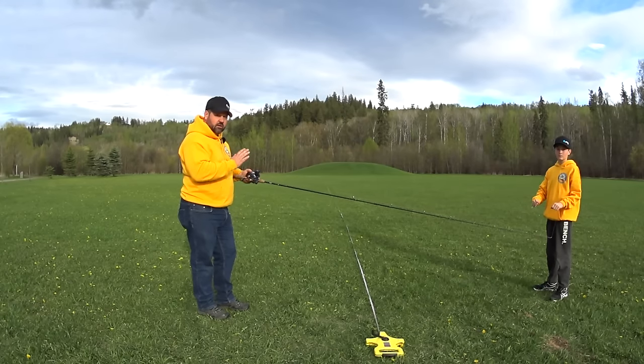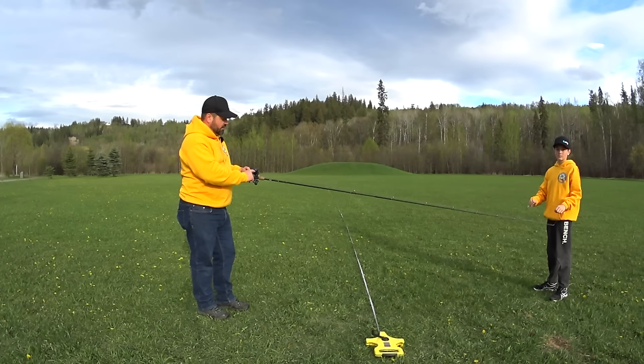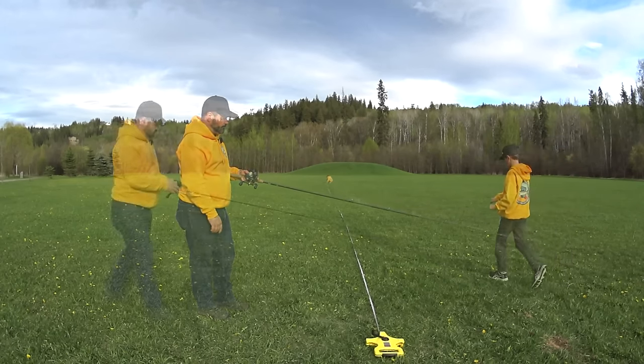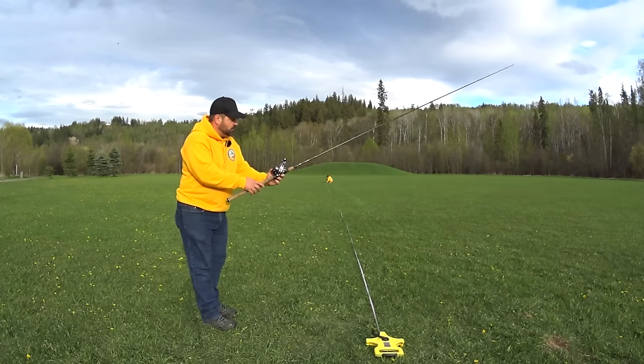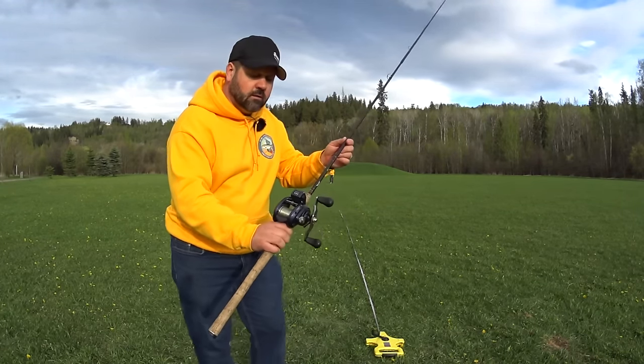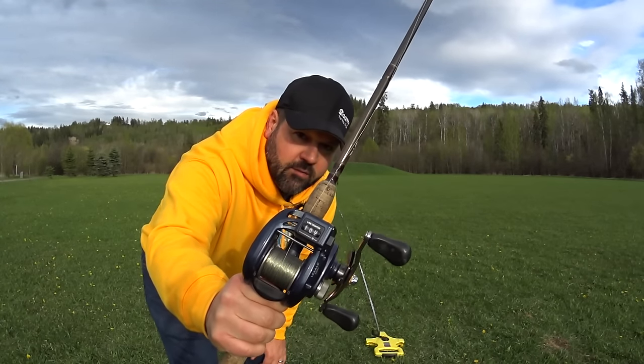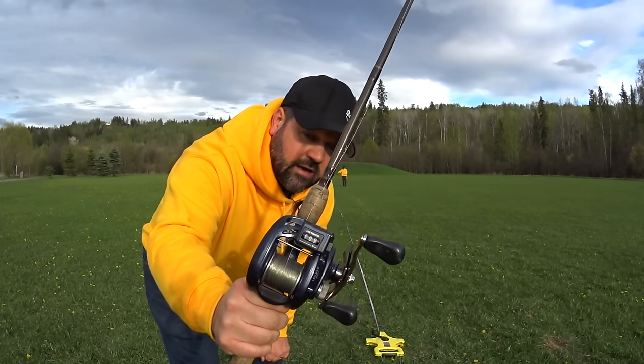We are now using our Daiwa Lexa 400 reel. I'm going to reset the line counter reel and Ethan's going to take us back to 100 feet. That is 100 feet for the Daiwa Lexa 400 and 100 feet on the tape.